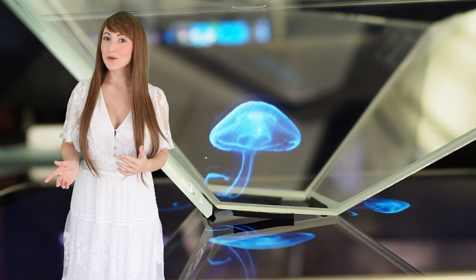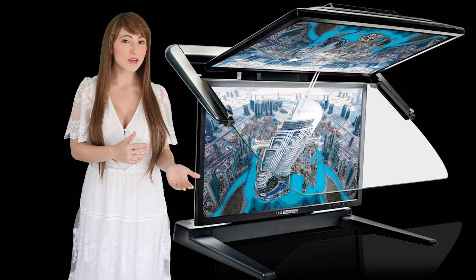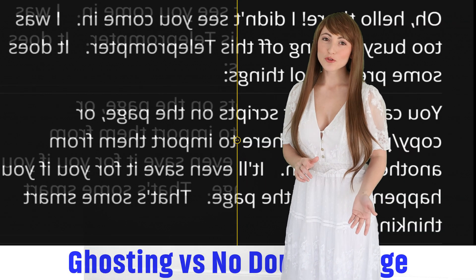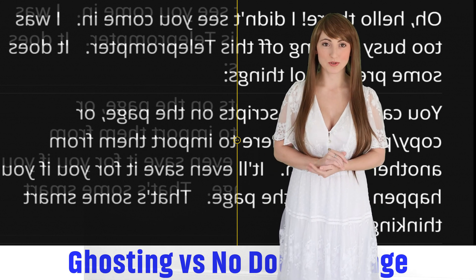A stereoscopic mirror, also known as a beam splitter mirror, is a high-transparency mirror that allows flawless clarity through the glass, while simultaneously providing a crisp reflection on the mirror surface. The reflective side has a tint-free dielectric mirror coating, and the back side has an anti-reflective coating to prevent double imaging, also known as ghosting.